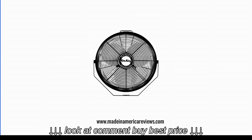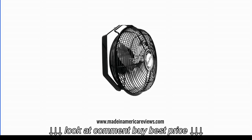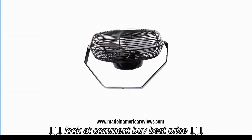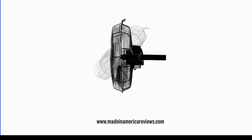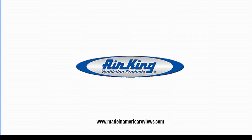My verdict. The cost of this Airking fan may catch the eye of those who may expect something a little less expensive. Also, it is loud enough to be more suited to large rooms. However, of the many wall-mounted fans available, this one from Airking may be the most versatile, durable and easy to use of them all.